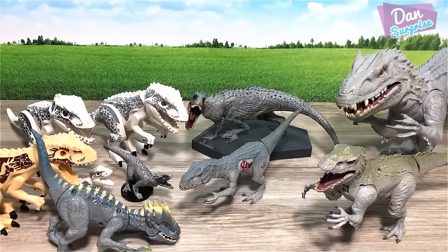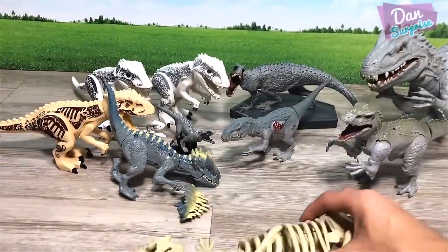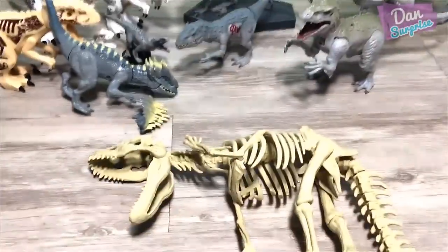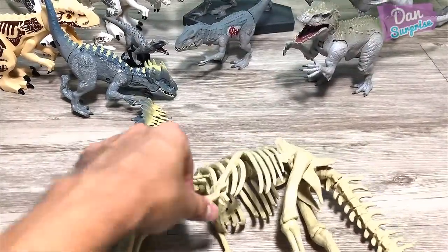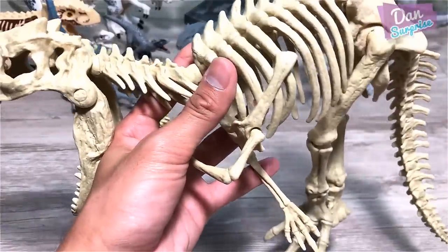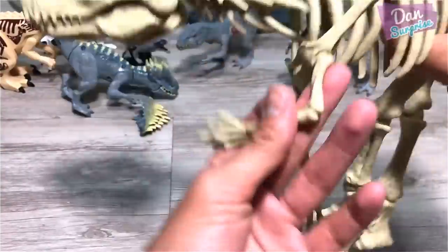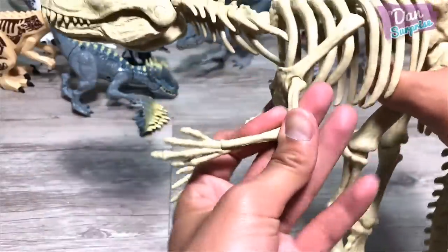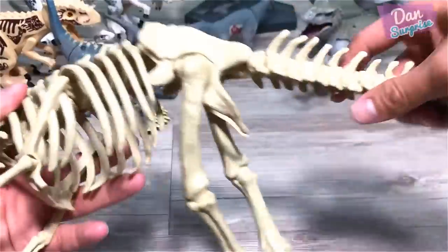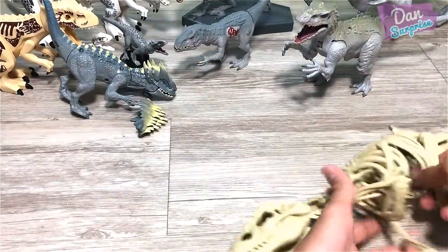Our next one is a brand new figure — this is the Indominus Rex Skeleton from the Quest for Indominus Rex set. Very, very, very nice skeleton figure. I love it — it's pretty cool.